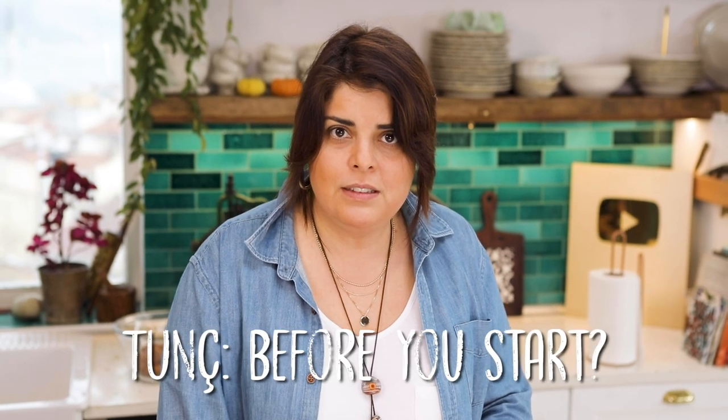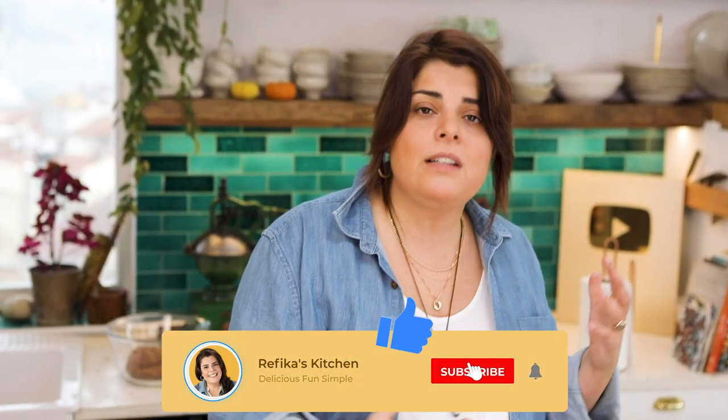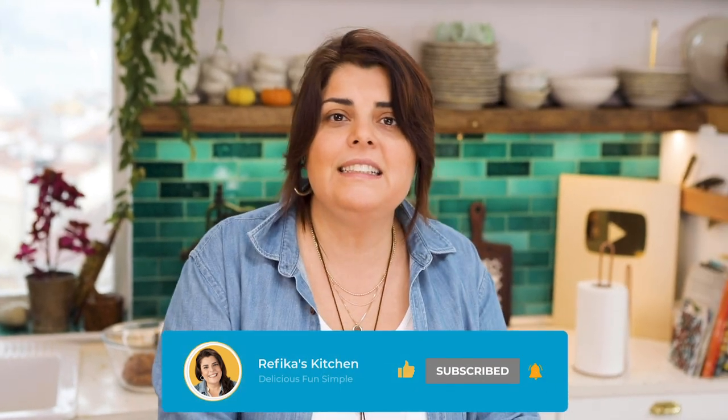Before I start, me and my big team with all our love from Istanbul would like to ask you to subscribe to our channel. The world is going through hard days, our country is going through hard days, our neighbors are too — and in these days we're trying to put a bit of joy through cooking into our lives and yours. If you support us by subscribing and liking our video, it would be wonderful.